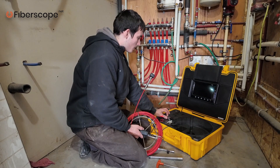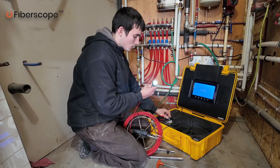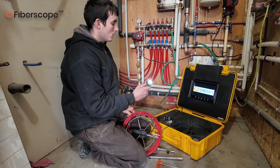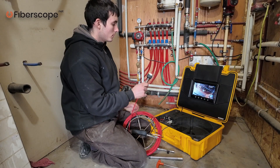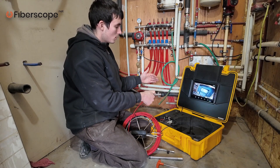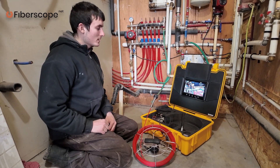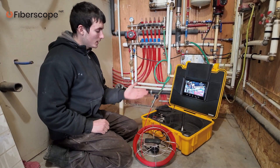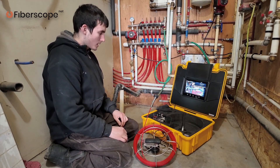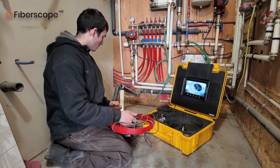Last, we power on the control box. The lights should go on — there's the illumination control, the lights are bright. The image should pop up on the screen. Good image. Right now we are all set to start inspecting. We have the camera reel ready, the camera head with the skid on, and full lights on. The next step is to insert the camera head into the pipe.